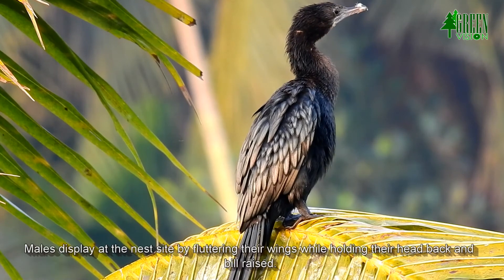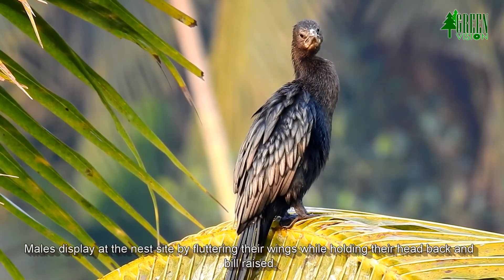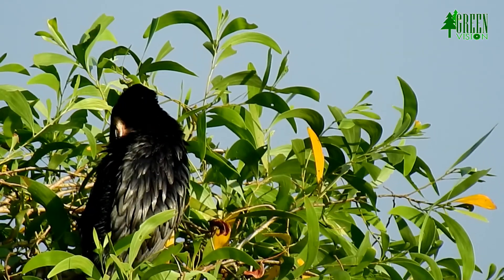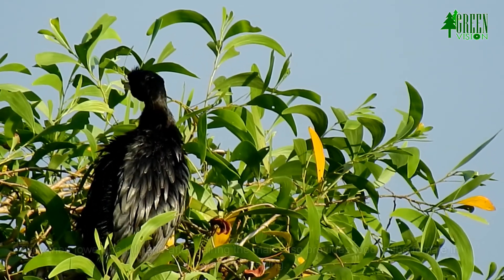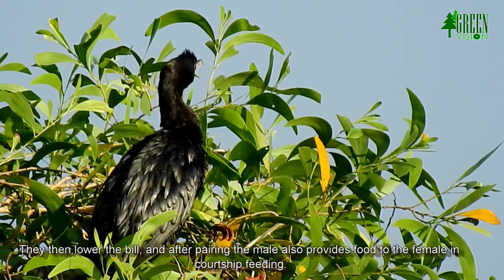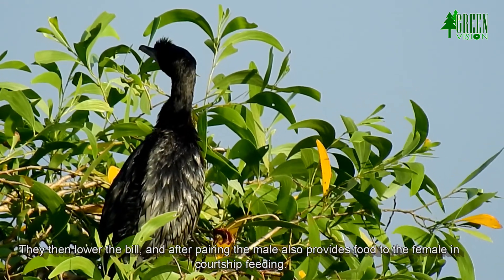Males display at the nest site by fluttering their wings while holding their head back and bill raised. They then lower the bill, and after pairing the male also provides food to the female in courtship feeding.